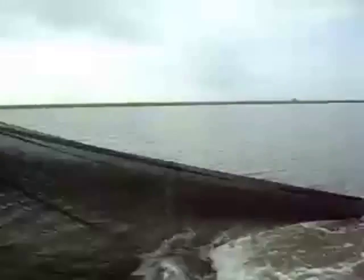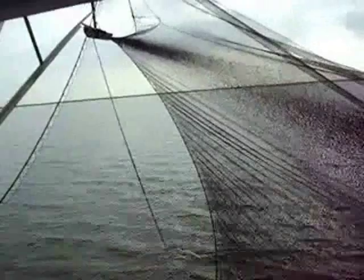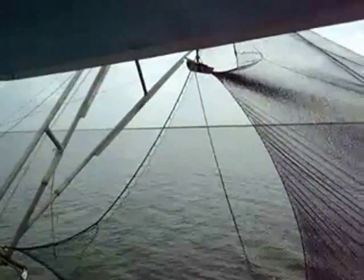Shrimp trawling. The shrimpers place the trawling net into the water while the boat is moving. The net is dragged along the bottom of the ocean floor and collects the sea life.